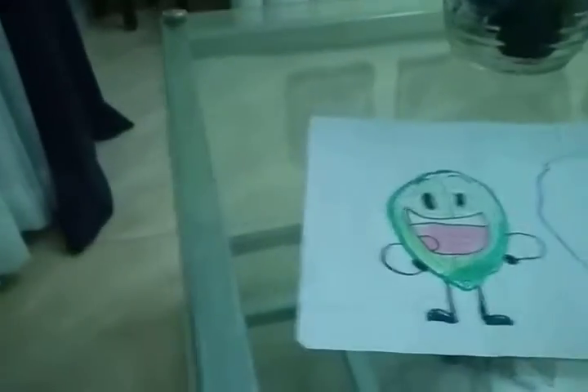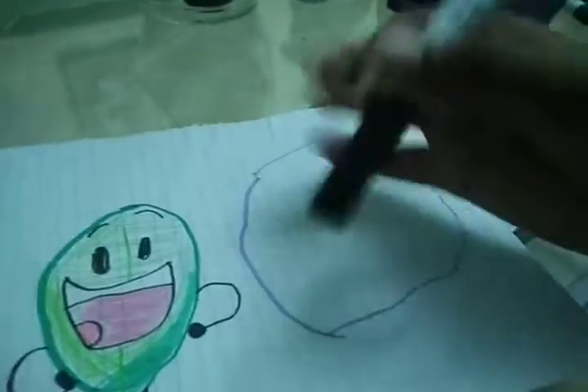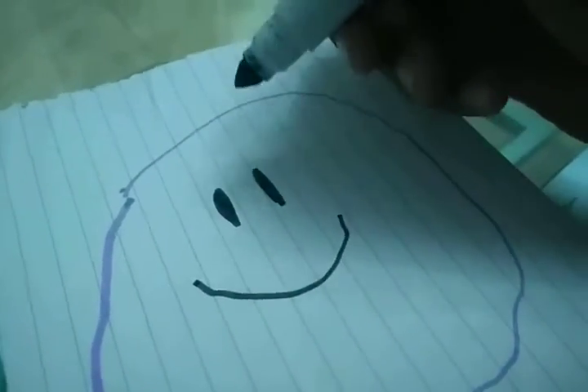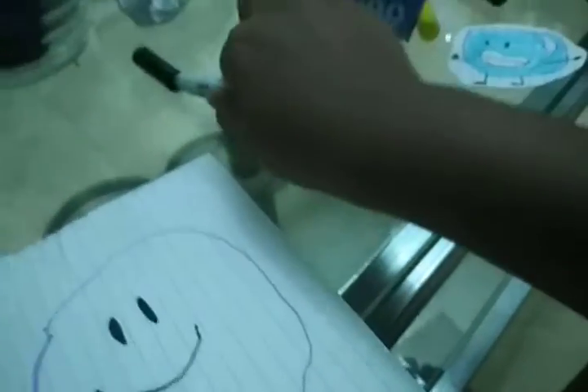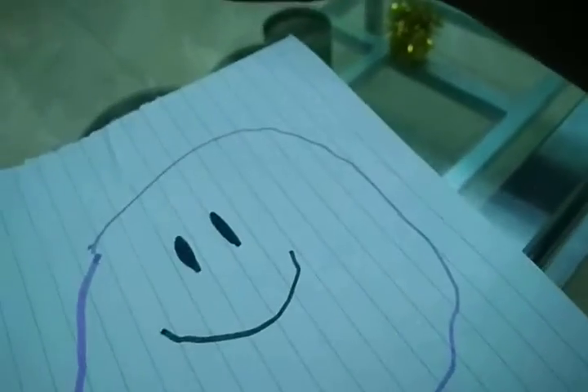Then I also need... do you want any other colors? Black. Sorry, my friends come on YouTube, and make the face. Don't mess up with me, marker. I know what your choice is. I'll take the black one later.